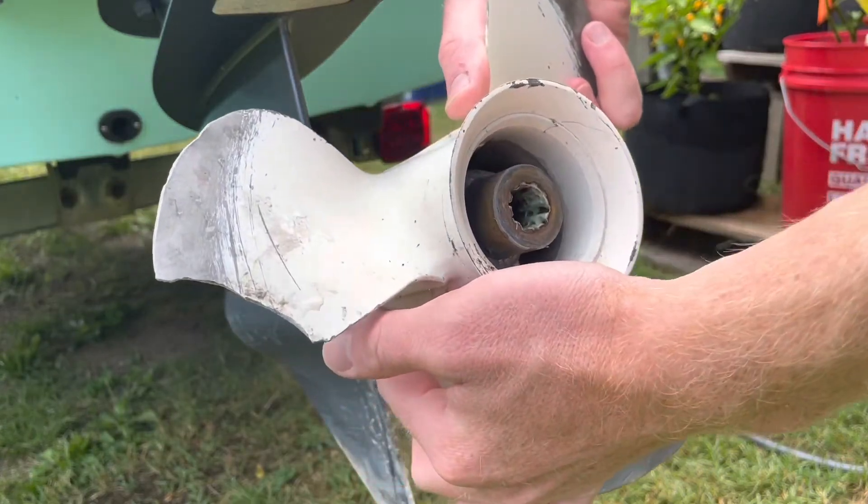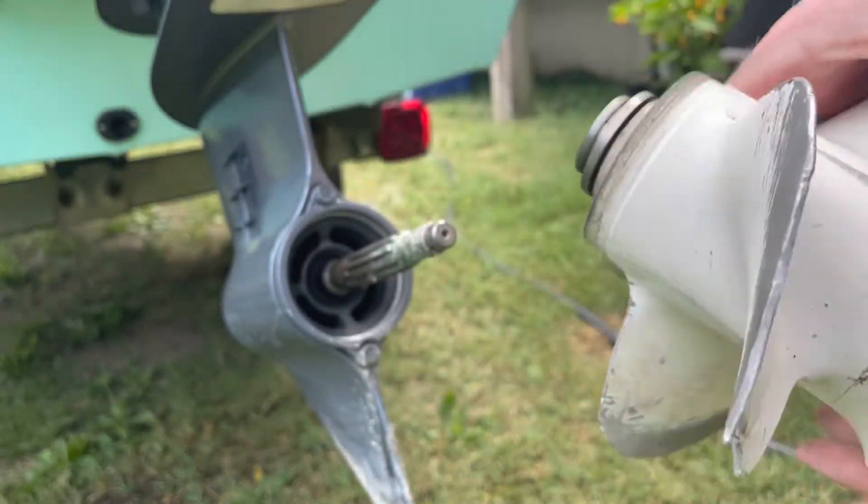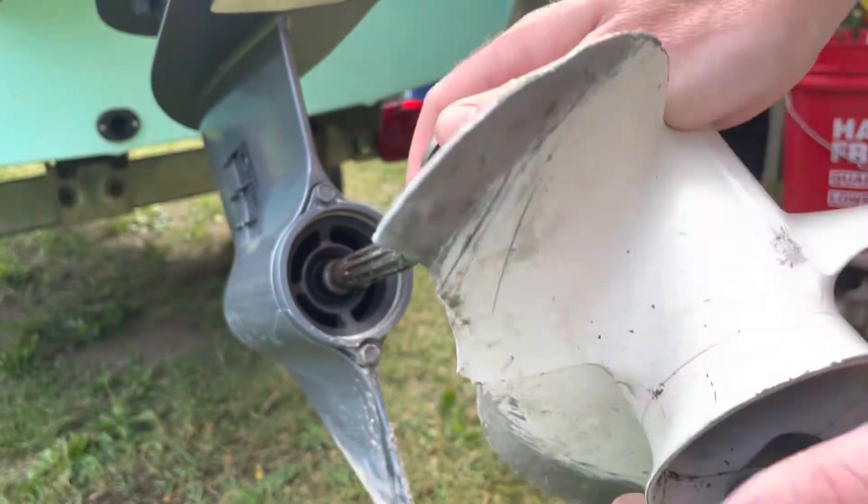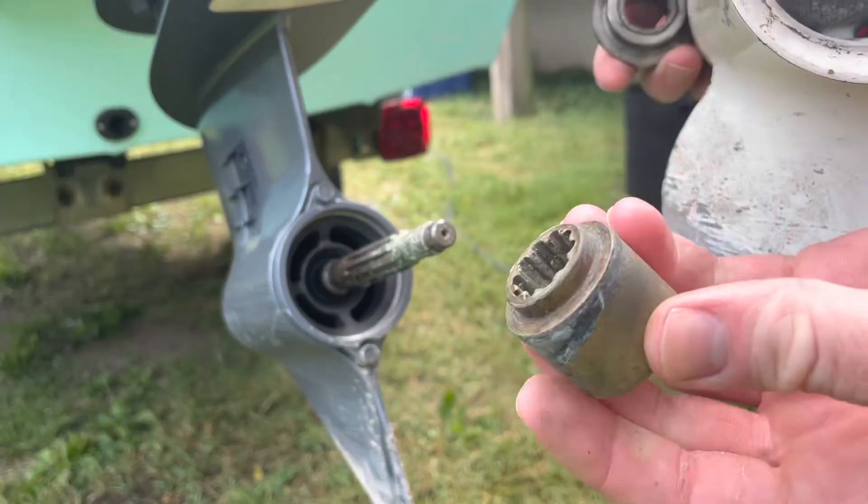And now we're ready to take the prop off. It should slide right off, and it might bring these pieces of hardware with it. This is a thrust washer on the back, and on the front here, my propeller has a spacer.